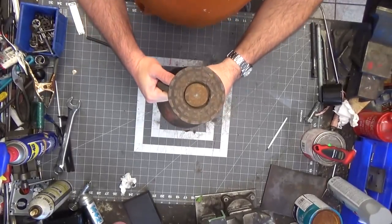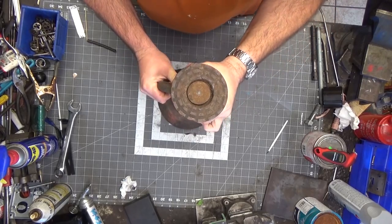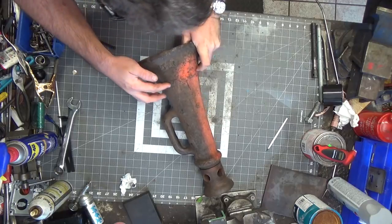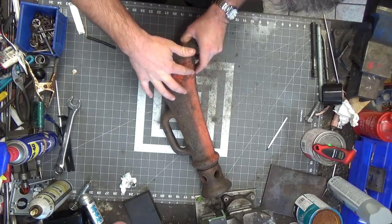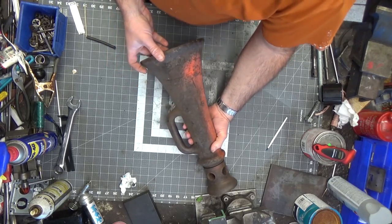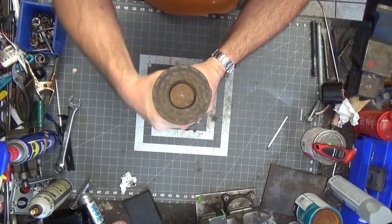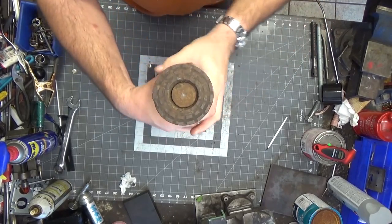Welcome back to the shop. Today's video is going to be hopefully less complicated than the last one. I've got a Simplex jack here — it's really hard to tell, but Simplex made a lot of big jacks back in the day. This is going to be a candidate for the sandblaster, and it might actually serve some purpose for me. I just bought another pickup truck and it needs a little bit of work.